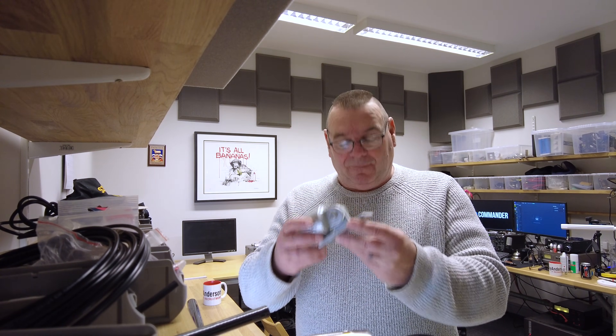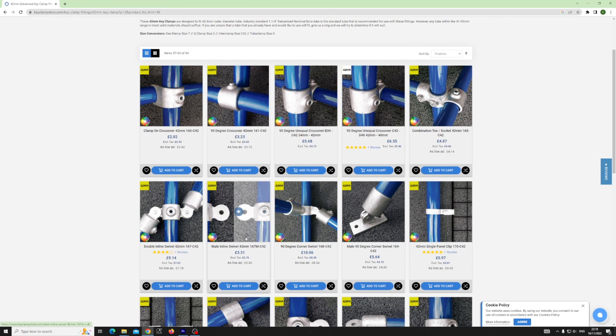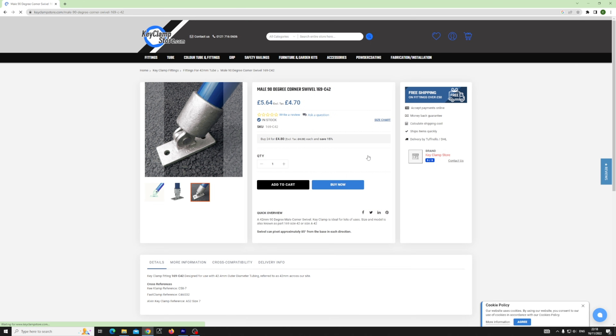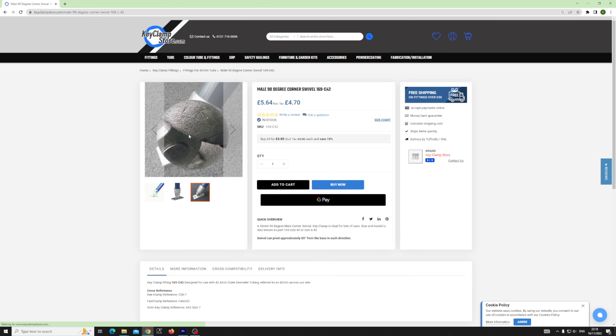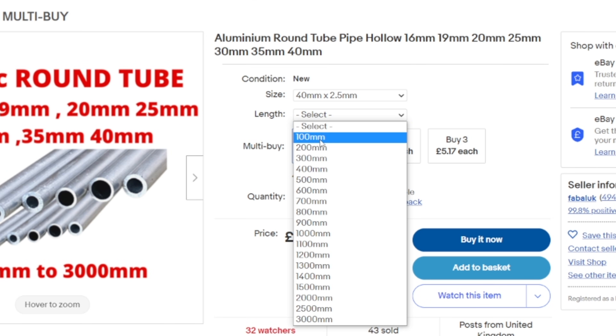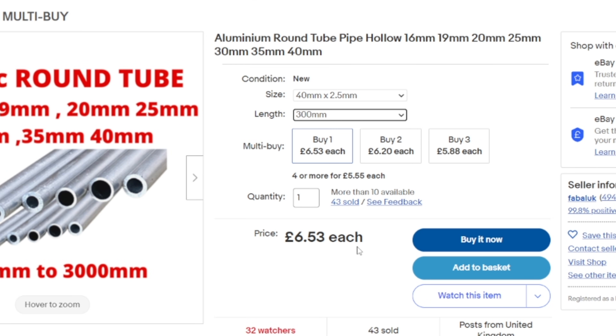These are cheap as chips. You can buy one of these for, I think, less than a fiver — five dollars, five pounds. How easy is that? It just stops it going anywhere. You've just got to buy the right size tube, which you can probably find on eBay — 42mm or inch-and-a-quarter tube, a foot long, 30 centimetres. That's all it needs — just to support the base of your Classic.